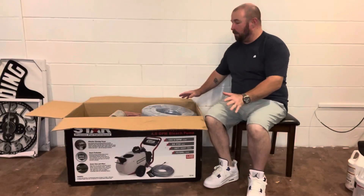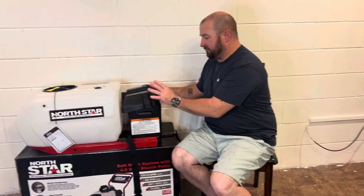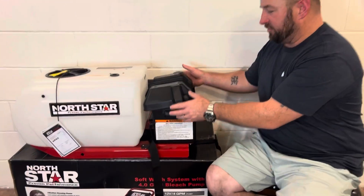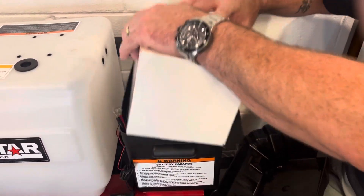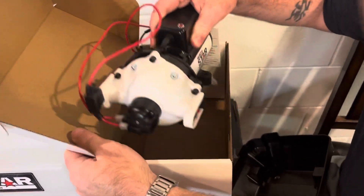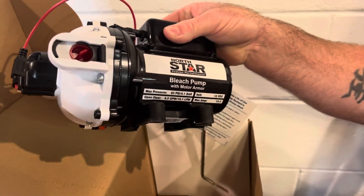All right, we've got the top open. I'm going to tilt it so you can see how it comes from Northern Tool. Guys, we got everything out of the box. This is where the battery goes — it does not come with the battery, you have to make that purchase. Now in this battery box is your pump. This is your pump for your soft wash system — your 4-gallon-a-minute bleach pump, 60 PSI, 4.1 bar, 4-gallon-a-minute, 12-volt DC.